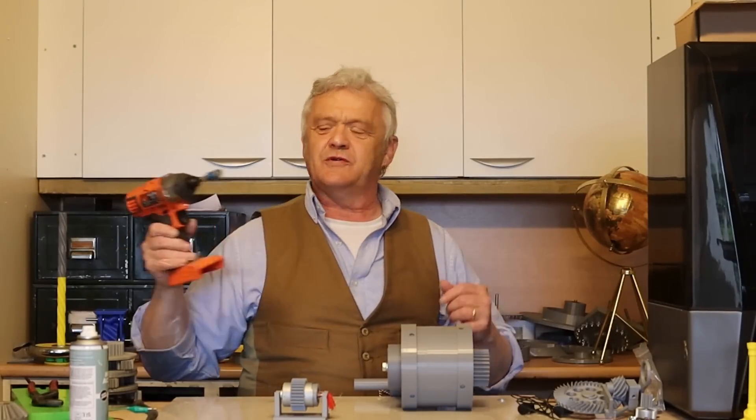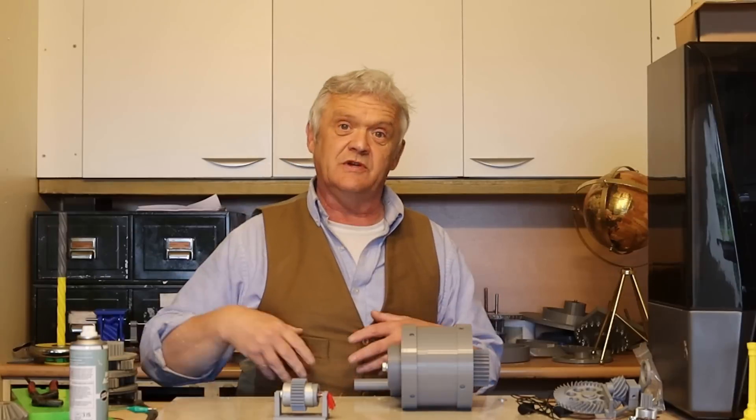Hi everybody. In video 2008 we took this thing — it was a broken drill — we took the motor out of it and changed it so there was a high voltage, low RPM brushless DC motor, and we made it so that the body turned instead of turning the axle. Now by itself that's not a lot of use; we want to actually interface it into something, like a windmill, a hand crank generator, or just something.